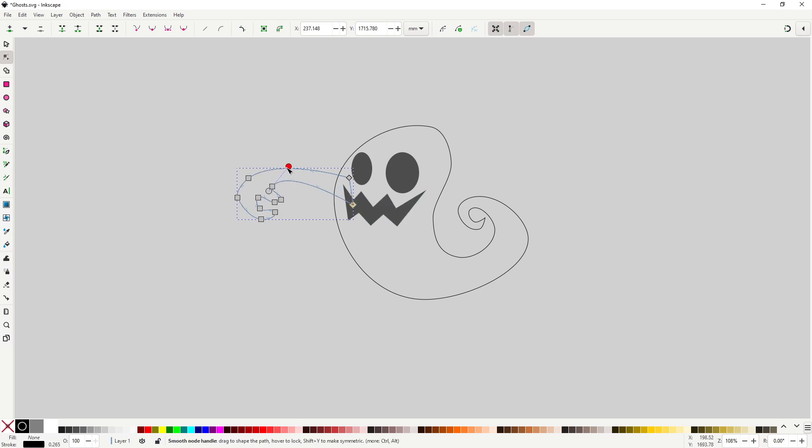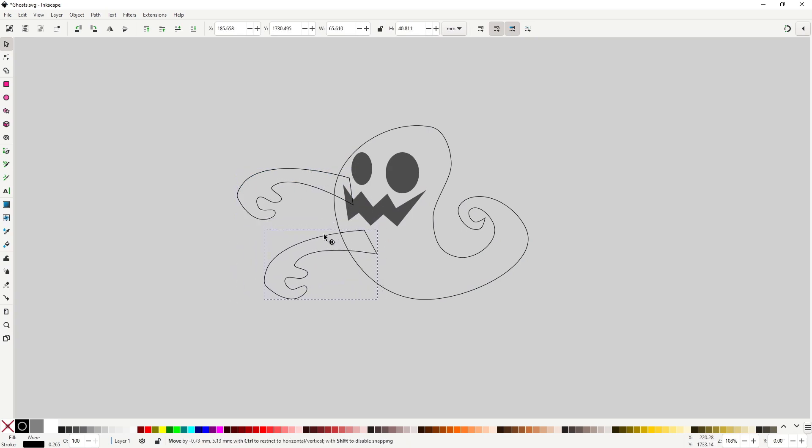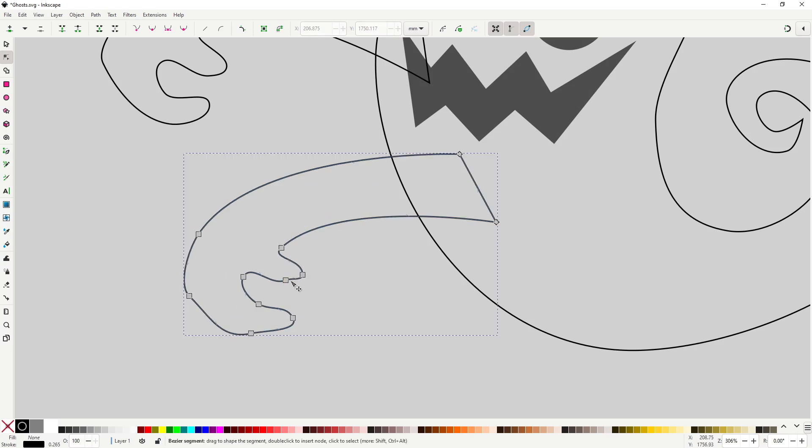For the other arm, there is no need to start from zero — just duplicate the arm you have with Ctrl+D and move it below. Using the object tool, put it into position. We could leave it like this, but having a perfect copy of a section of the body looks weird. So switch to the node tool and move the nodes around to make a variation of the shape. Don't be afraid of deleting some nodes or changing some proportions as you adjust this new arm.